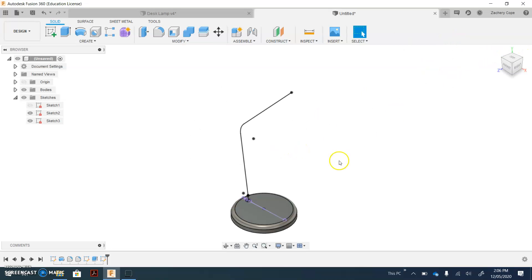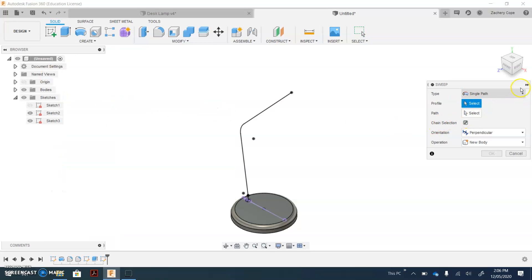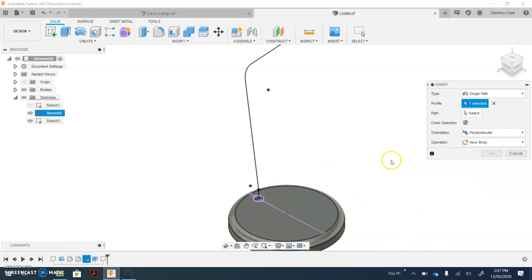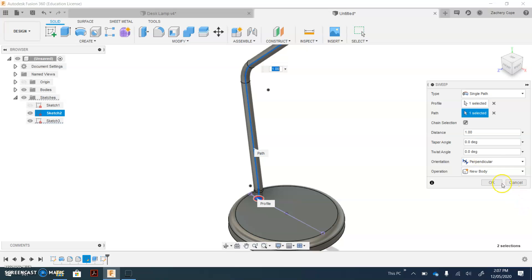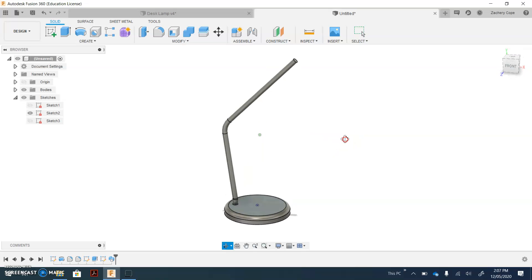Next up, we're going to click Create, then Sweep. On the menu on the right — if you can't see it, you might have to open up this menu. For the profile, zoom in and select the circle here. If you cannot see that circle or it doesn't go blue, underneath Sketches drop down the arrow and make sure you turn on the eyeball for this sketch, which is probably Sketch 2. Zoom out, click on the Path select menu button, select the path you've just made, and click OK. So now you've just created the arm for your desk lamp.